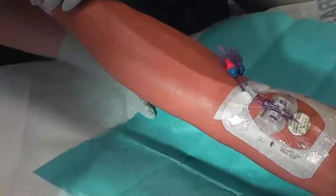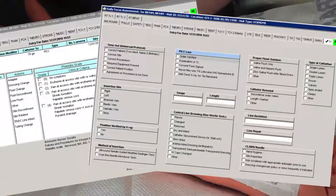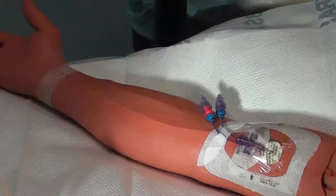Once the dressing change has been completed, document the change in the nursing assessment procedure section, including insertion site condition, external centimeters, and the patient's tolerance to the procedure.